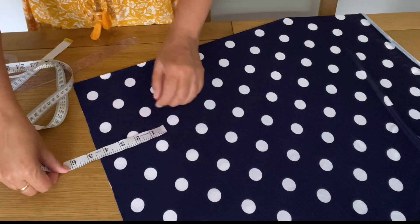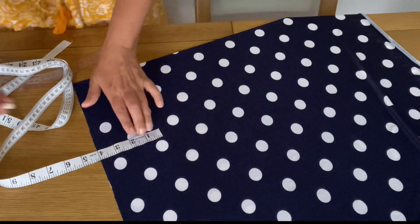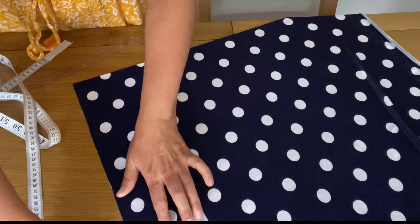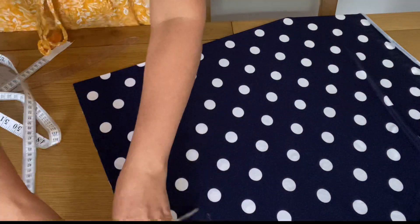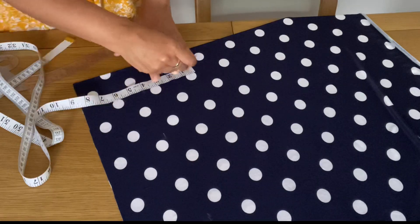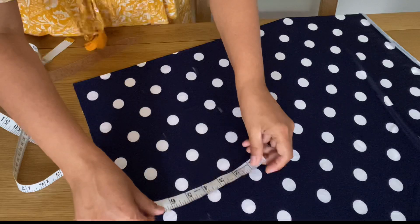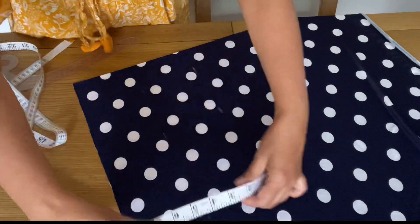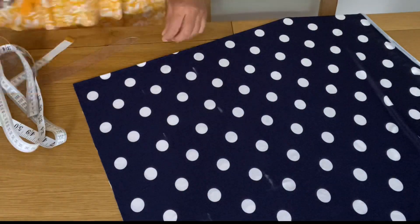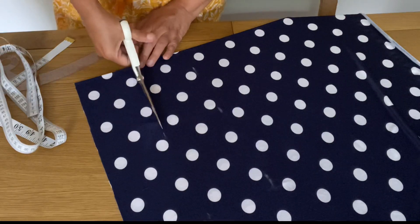I do not want to make a knot at the back of this top because when you have a knot at the back you can't sit properly — it's really uncomfortable. So I'm going to use press-on buttons. Now I'm going to cut the belt for the back part. It's a long belt because the back part is coming to the front, so we need to cut a long belt. I am cutting two wide strips of 4 inches wide, and then I will join them.